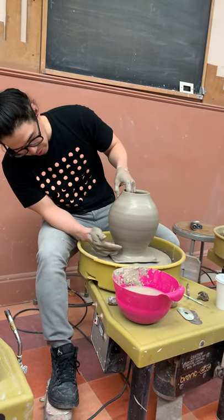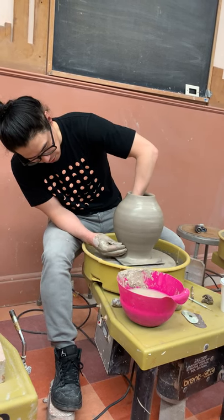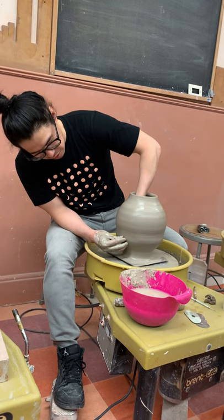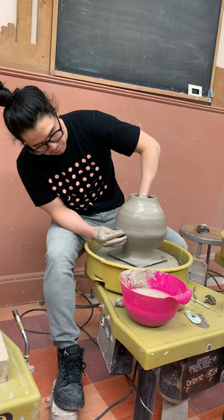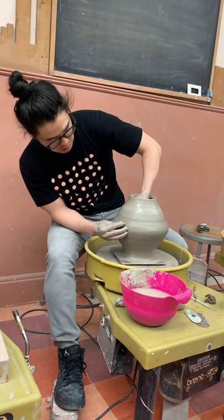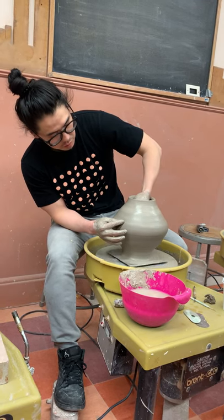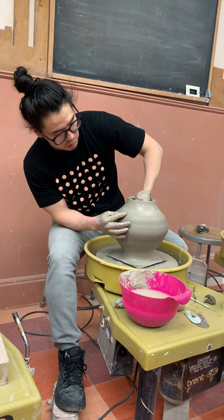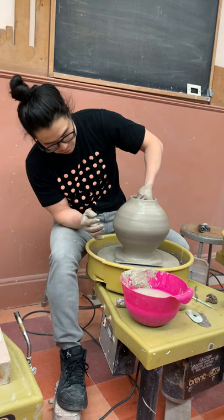I'm going to stretch this out first and then this one. Left hand in there — same thing, stretch it out. My right hand just guides it. Push that out, up, up — stretch that part a little more, then bring it up. This is where my middle finger is. Blend it in to the shoulder. Bring the shoulder up a little bit at this point because I'm going to start to shape it into the shape that I want.